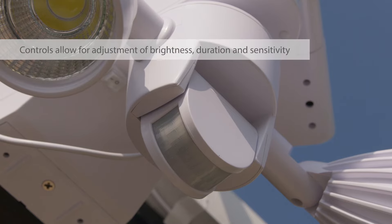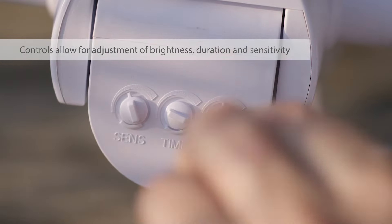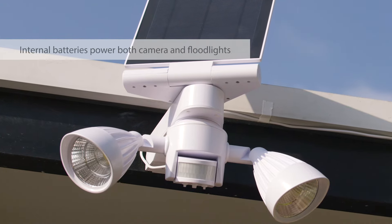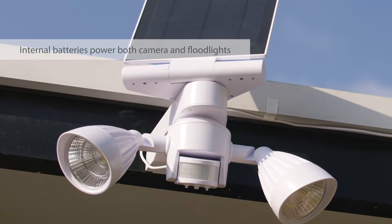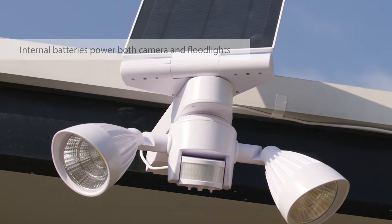You can adjust floodlight brightness, duration of illumination, and sensitivity with our controls. The internal battery powers both the floodlights and your camera, meaning you'll never have to change batteries again.